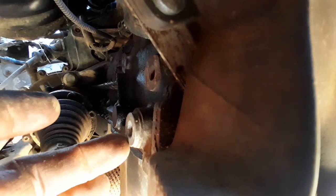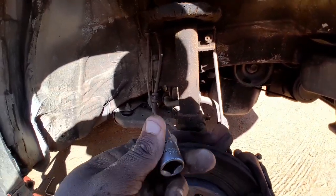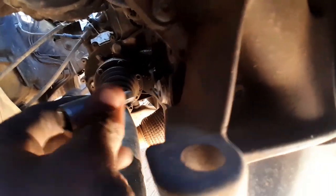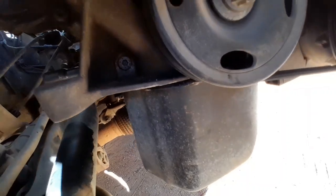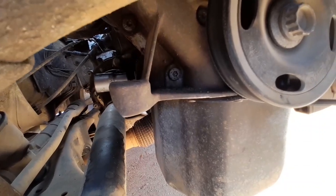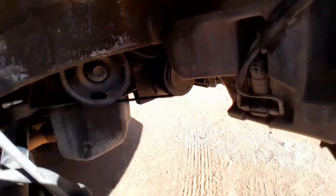But before you undo it, there is a locking pin that must go at the back here. You can feel it right here - it's an eight millimeter allen key. So this eight millimeter allen key goes inside there. It's easier doing it from the top putting a socket on and then taking it out that way, then you'll be able to undo this bolt.